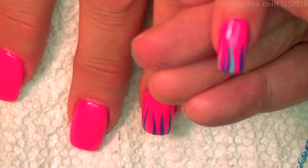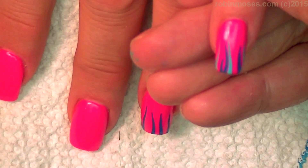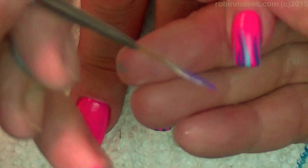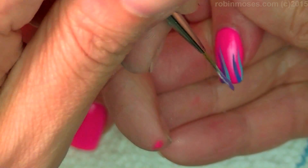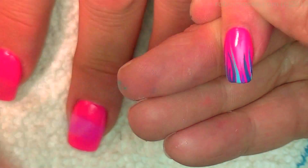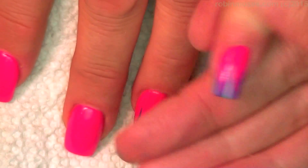Then with a light purple color that I've mixed — and then with a purple, gonna go in and just go in like this. I'll let that dry and I'll meet you back.